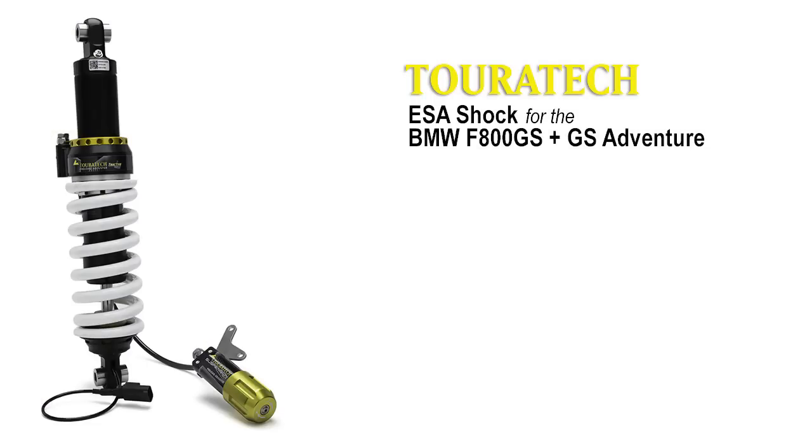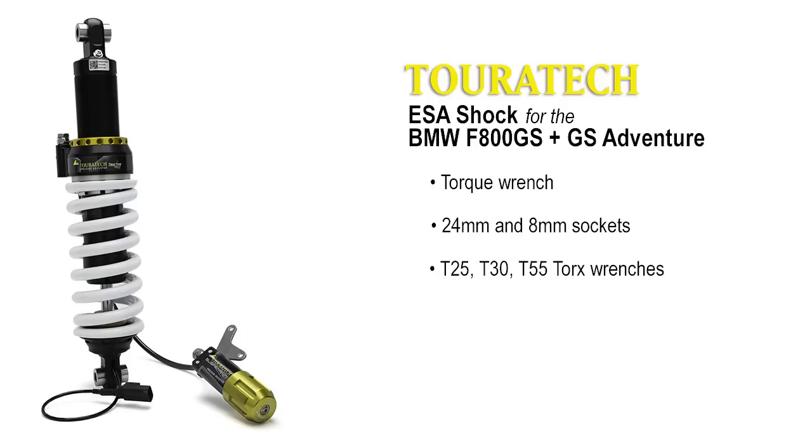To complete this installation, you will need a torque wrench, 24mm and 8mm sockets, T25, T30, and T55 Torx wrenches, a 4mm Allen wrench, a pair of side cutters, and some thread locking agent.